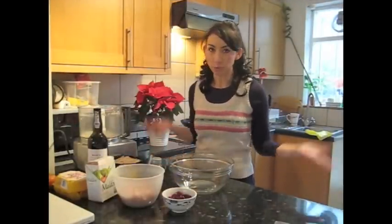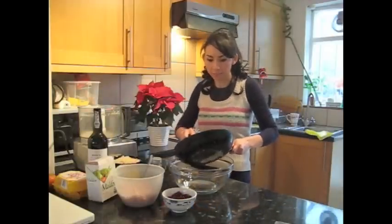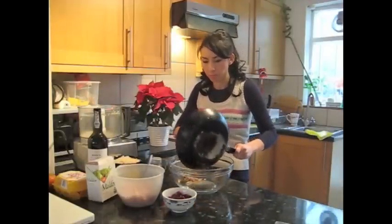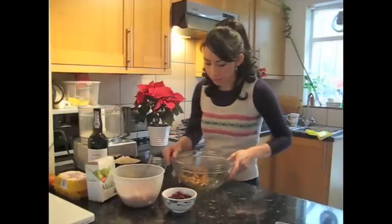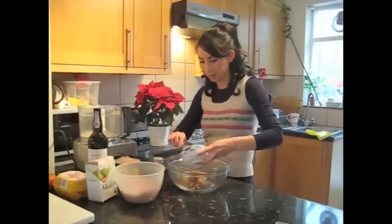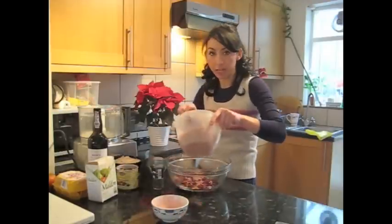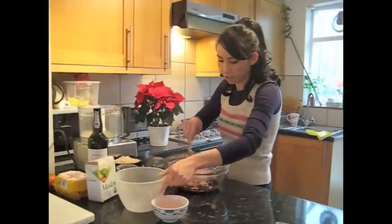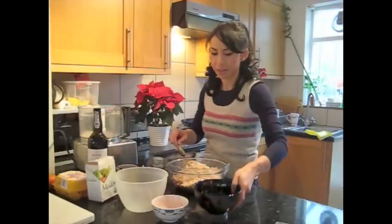Now that the onions and bacon have been fried for a couple of minutes, all you have to do is put everything in one big bowl and mix it up — and that's it. I've got my onions and bacon going in. I'm going to add my cranberries and port, which have been soaking — that's all going in. I'm going to add my sausage meat, all going in one big bowl. The breadcrumbs are going in. Smells really good, actually.